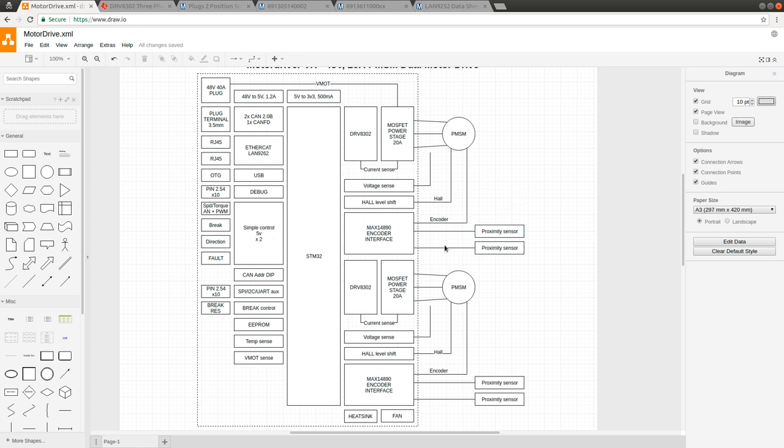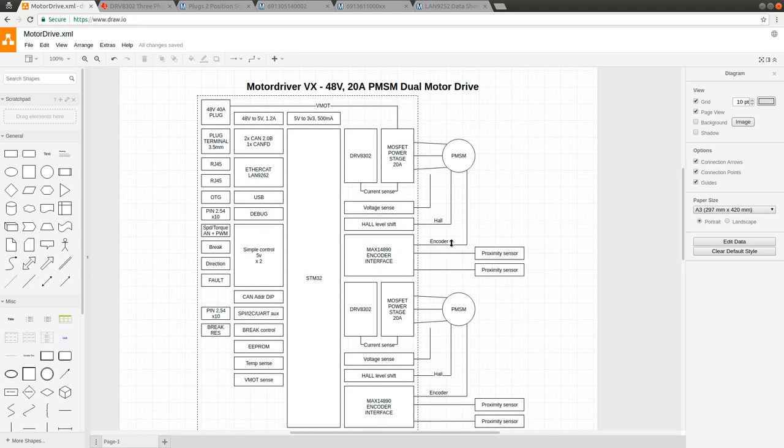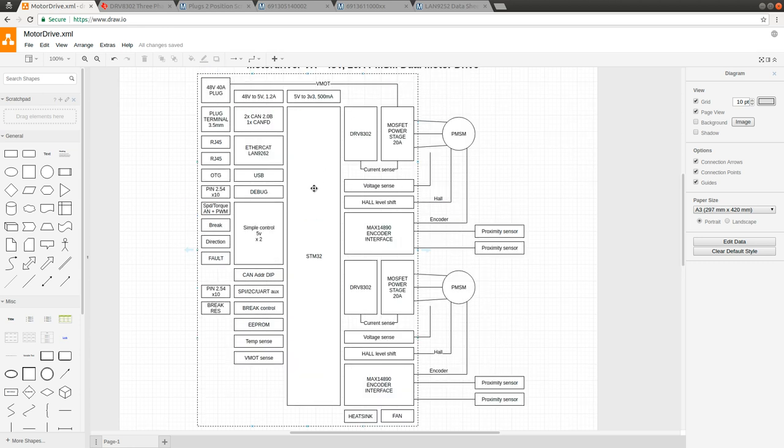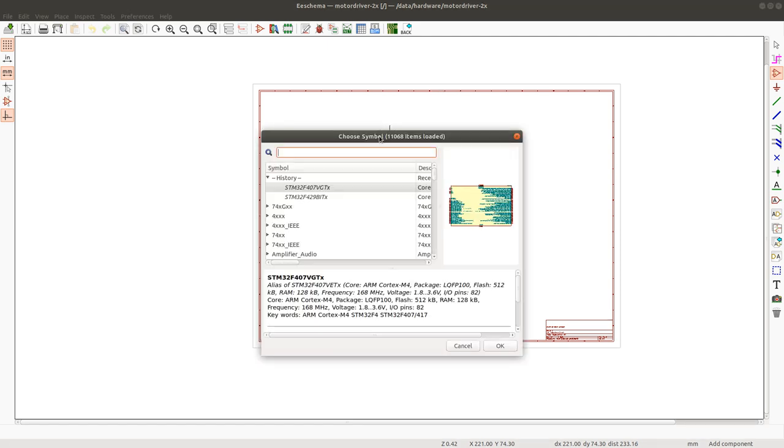I will start by placing certain key components. Besides the STM32 and the drivers, one key component is the heatsink - I have to find a heatsink that I can use for my MOSFETs. But I'm not going to start with that component right now. First I will place the STM32 chip as the center of the schematic.